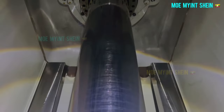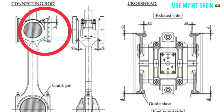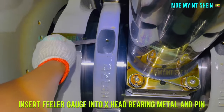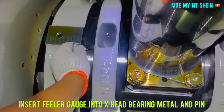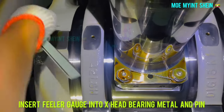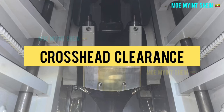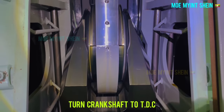Now the piston is at BDC position. The point to be measured can be seen in this drawing. Insert the feeler gauge between the crosshead bearing and pin, and record the measured result.